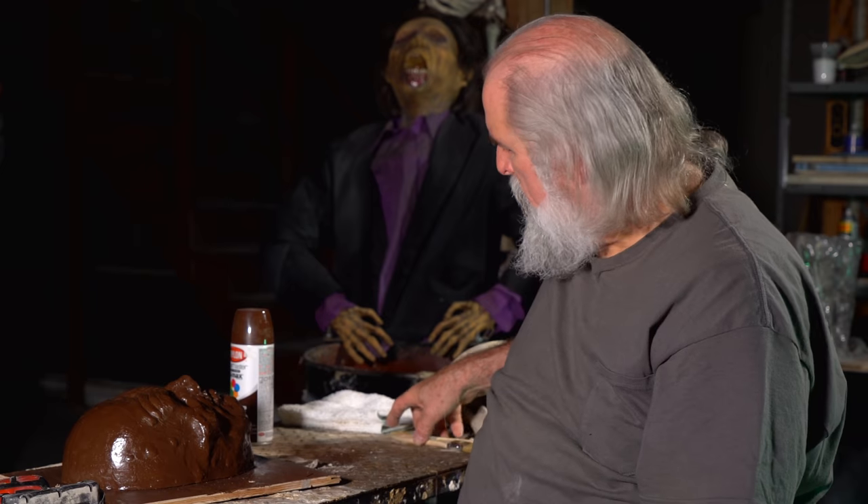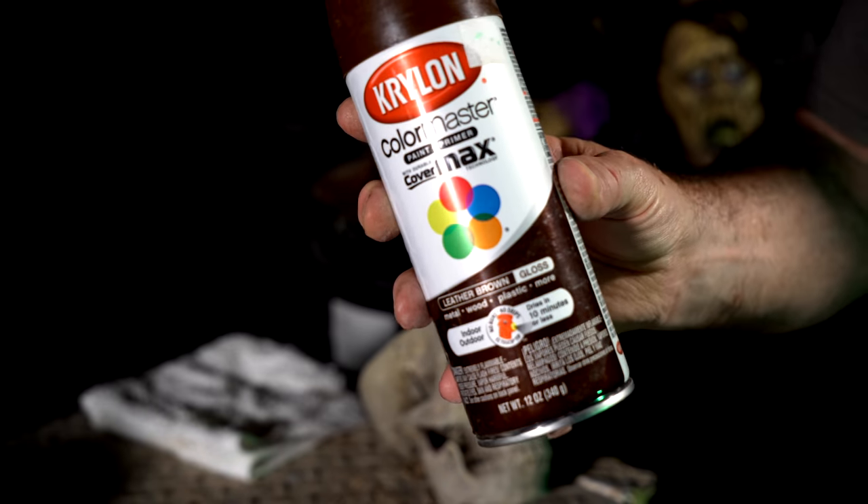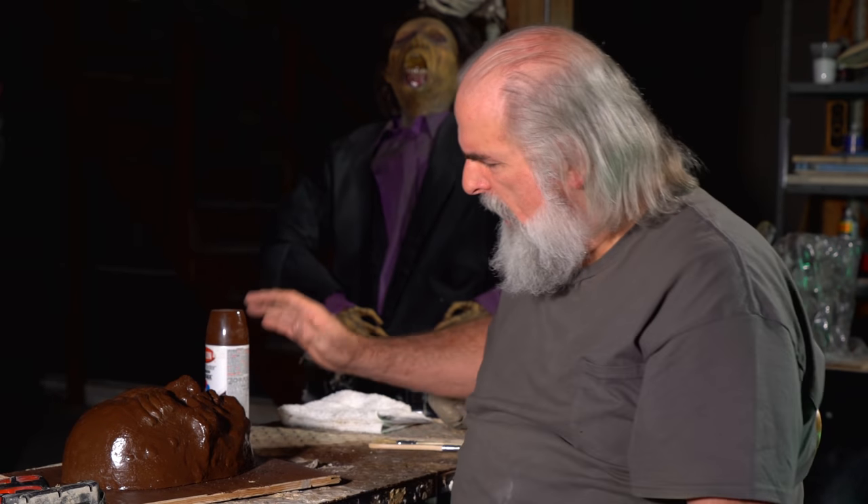What you'll need for this is Krylon spray. Krylon leather brown gloss works really well for us. Put several coats on and the important thing is you let it dry thoroughly — probably just wait overnight. If you go too fast in the molding, the paint will actually stick to the plaster and the latex will not absorb there. I painted several layers then put a fan on it for about four hours. If you can leave it overnight, just do that.